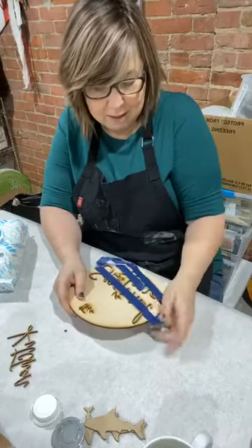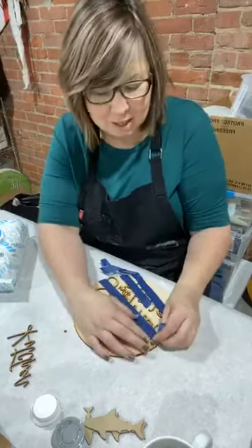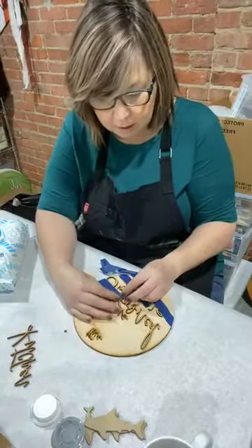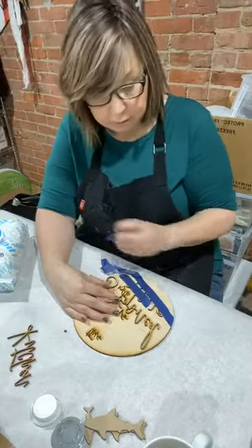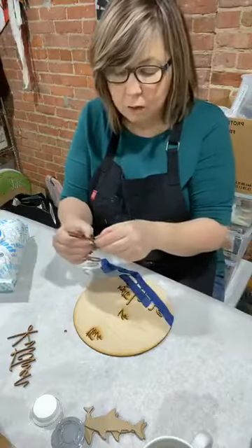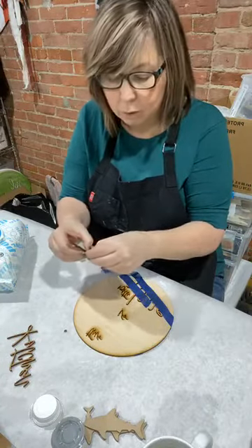We're going to buy some new shelving because our kit-making supplies have run rampant and they're killing us. I'm generally the creative mind — they're crazies because of me. So when I'm at the point where I'm like we've got to clean this up, it's really bad. Plus we're starting to have folks in the shop a little bit more and I think we need to make a little bit more room.